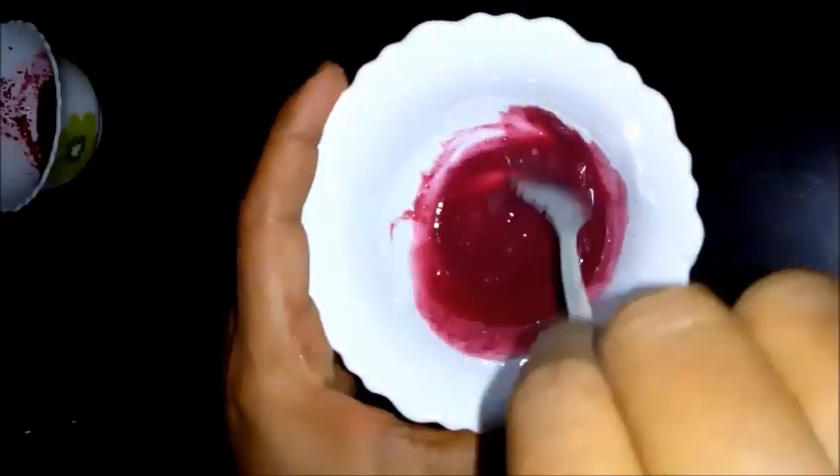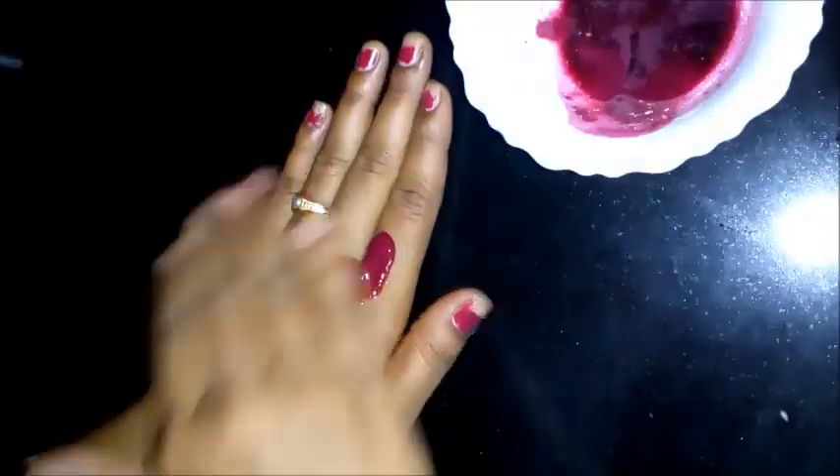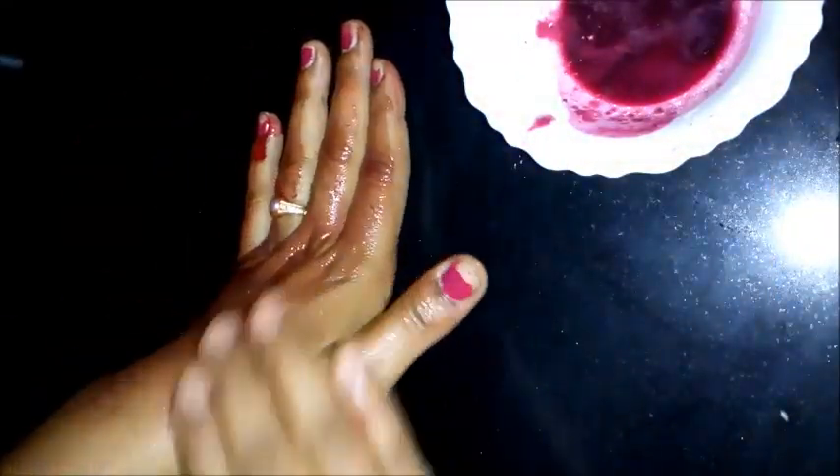I am going to apply this on my face in a circular motion. This leaves the skin clean and soft. I will scrub with the rice flour and the beetroot juice.